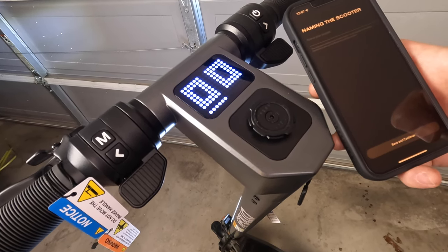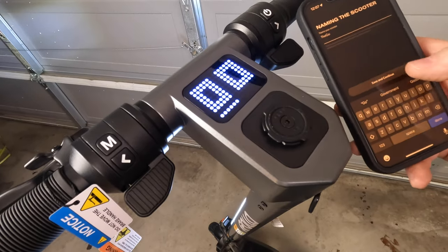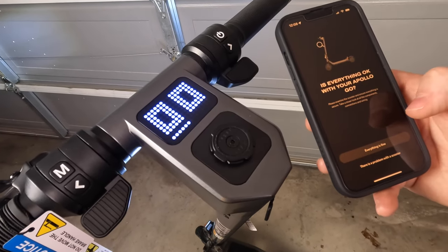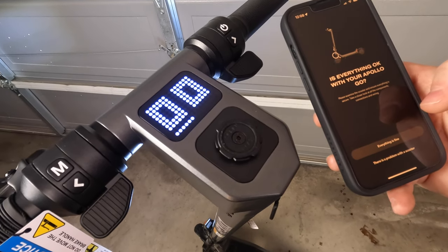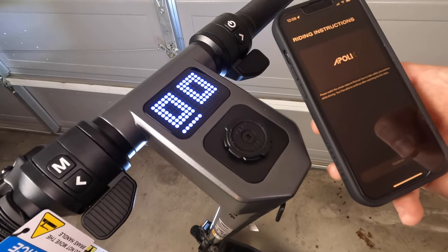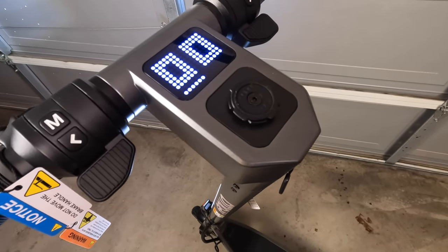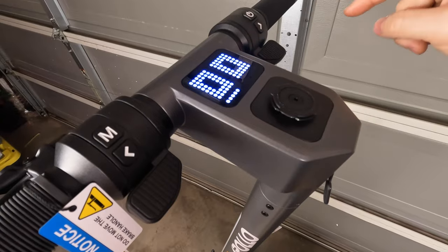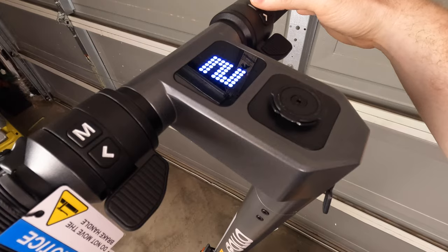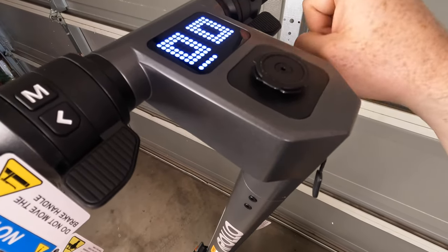After the setup checks we name the scooter — I'm calling it The Go — and set a security pin. The app then prompts you to examine the scooter, ensure everything is secure, and check all components and connections. There's also a riding instructions video to watch during setup. To change drive modes, it's a single quick press of the power button: one press for eco, again for comfort, again for sport, and again back to one.